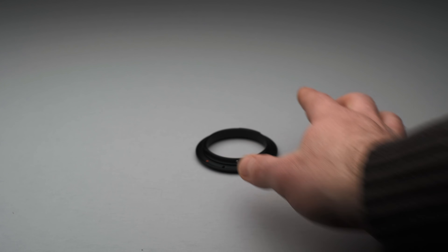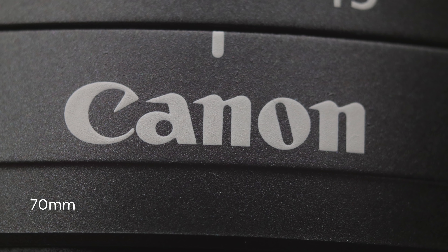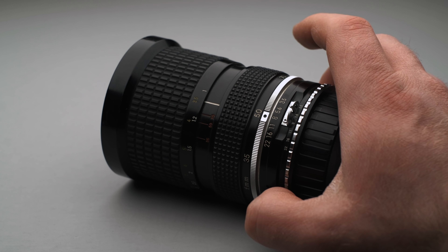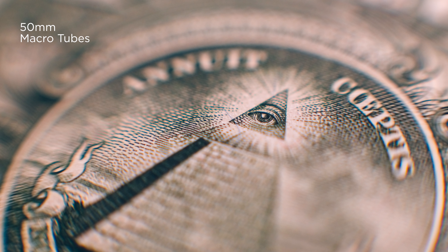One last note on shooting macro: I did all of these tests on a 70mm lens, but using wider lenses often gives you more extreme results. For example, here is a 70mm lens with the macro tubes and here is a 50mm lens with those same macro tubes. I even tried a 35mm lens, but I had to get within a millimeter to get focus and the lens was actually blocking all of my light, so I had to back off to 50mm. So experiment with different focal lengths to see what you can get away with, and keep in mind all of this is going to change depending on what camera sensor you're using, what lens you're using, and the type of lens.